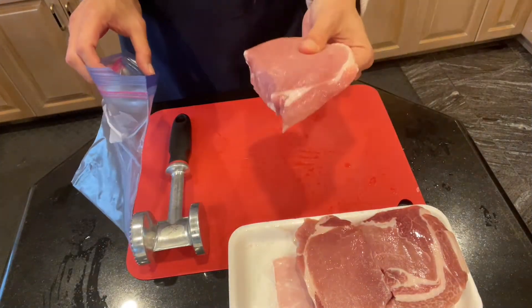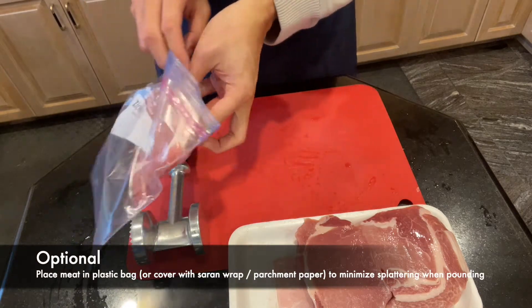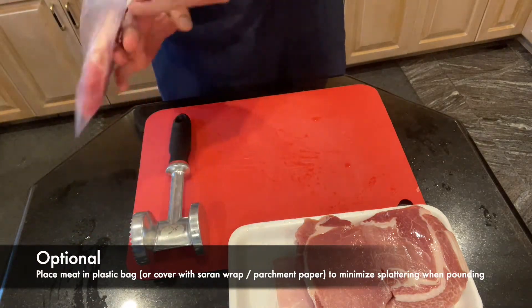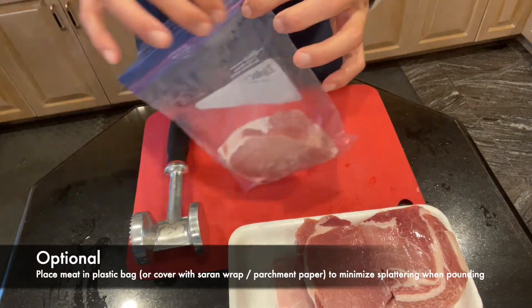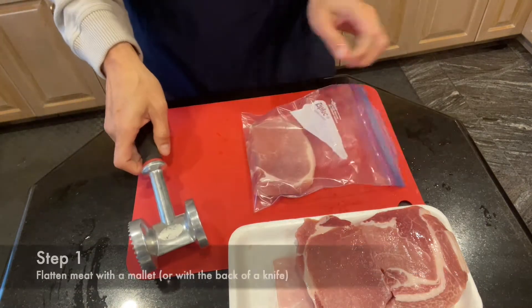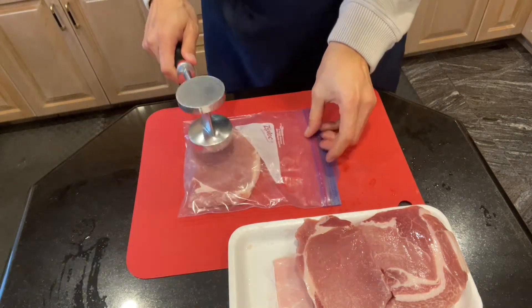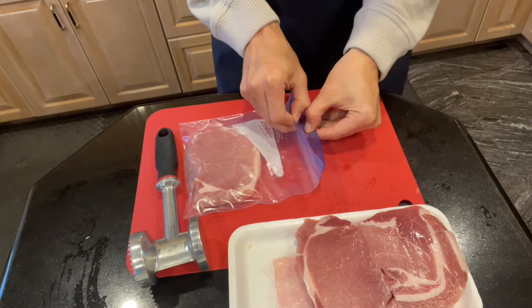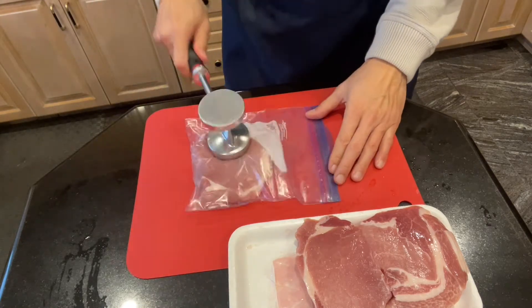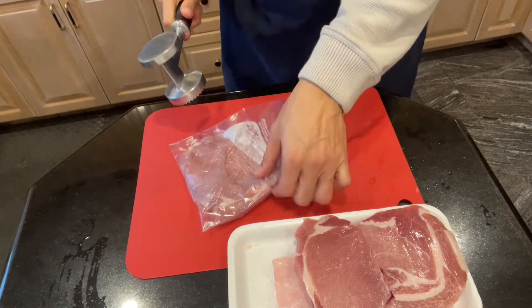We will start with prepping the pork. And in case you're wondering, those are not my hands — my husband is our official pork chop pounder.